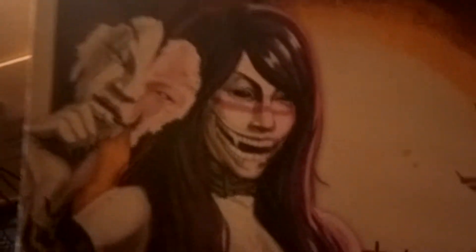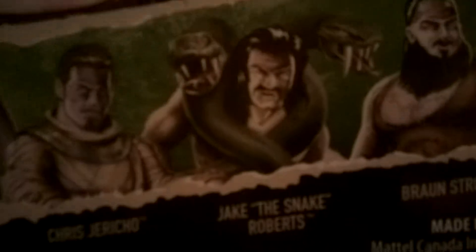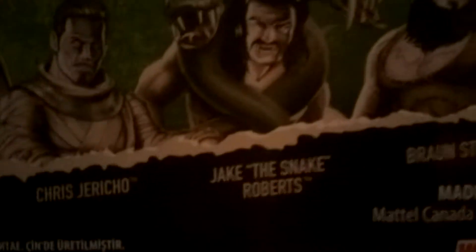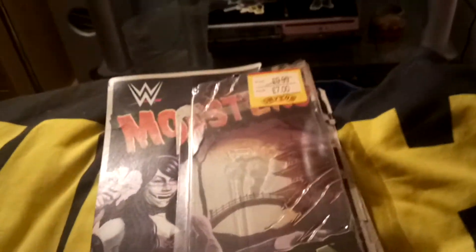On the front cover it says Asuka's name, and on the back it has WWE Mumsters with Asuka's logo. On the back of the packaging it shows you can get Undertaker as a vampire, Chris Jericho as a mummy, Jake the Snake Roberts as a creature type thing, Braun Strowman as Frankenstein, and Roman Reigns as a vampire as well.